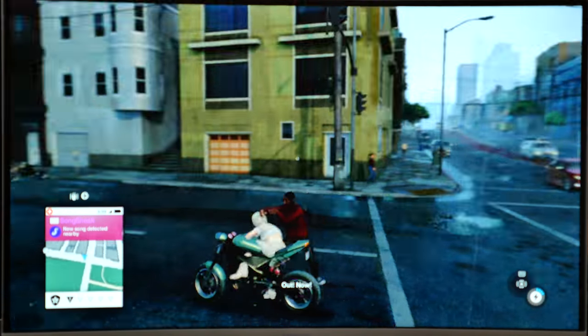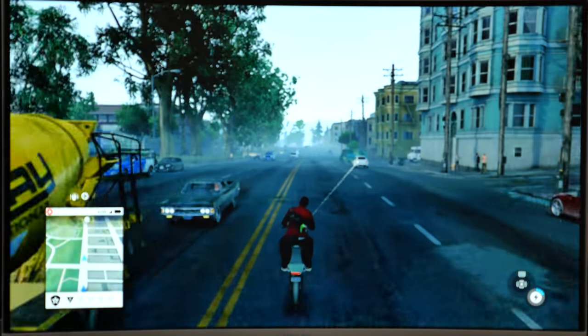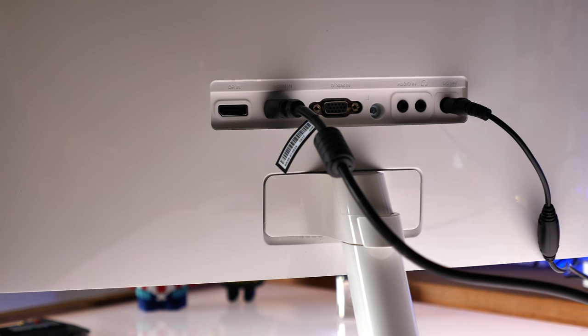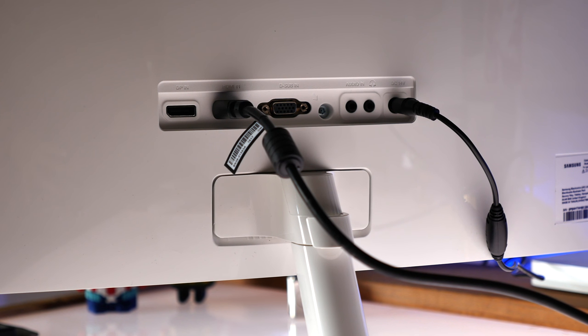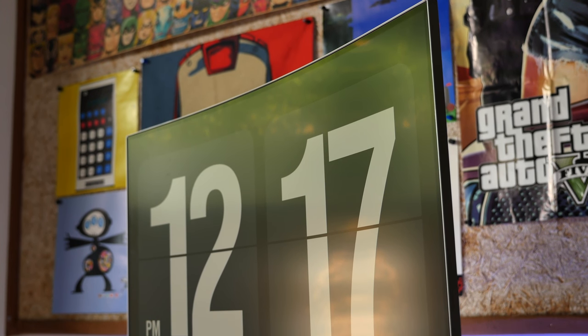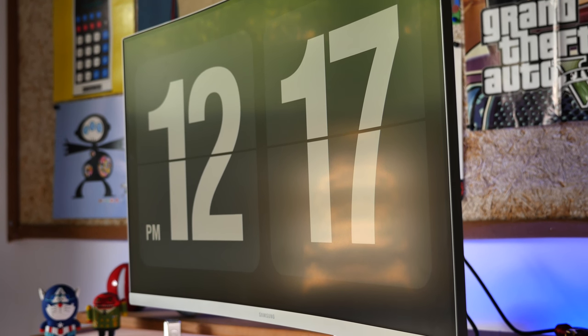You do have inbuilt speakers, but you won't find yourself using them, especially if you're gaming. The back hosts a bunch of ports, which include an HDMI port and a display port, and you also get an audio in and a headphone out for those who need it. The monitor consumes 45 watts of power, which is pretty high compared to other monitors, and the overall weight is about 4.4 kilograms.